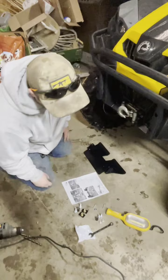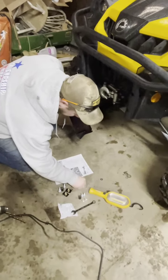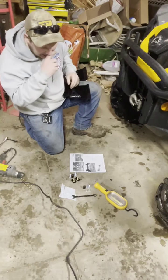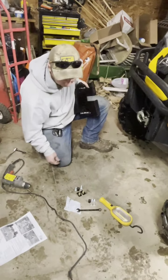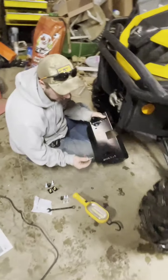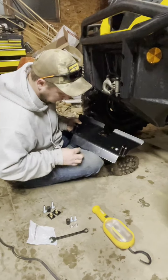Now that we took those 10 millimeter bolts out, we're going to place this up here with the washer on the new ones they provide. They are a little longer. I may have to add washers because at some point someone else added washers onto the factory ones. Like I told you, they go through these small little holes here on the sides — that one there and this one over here.